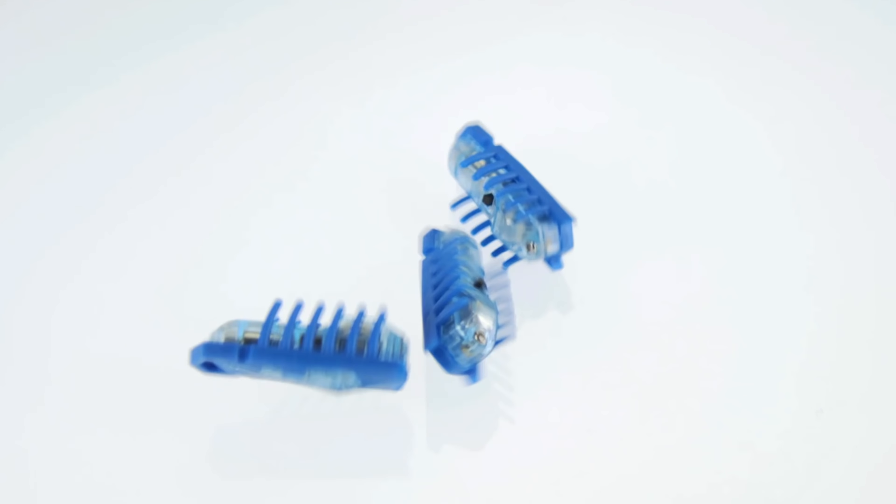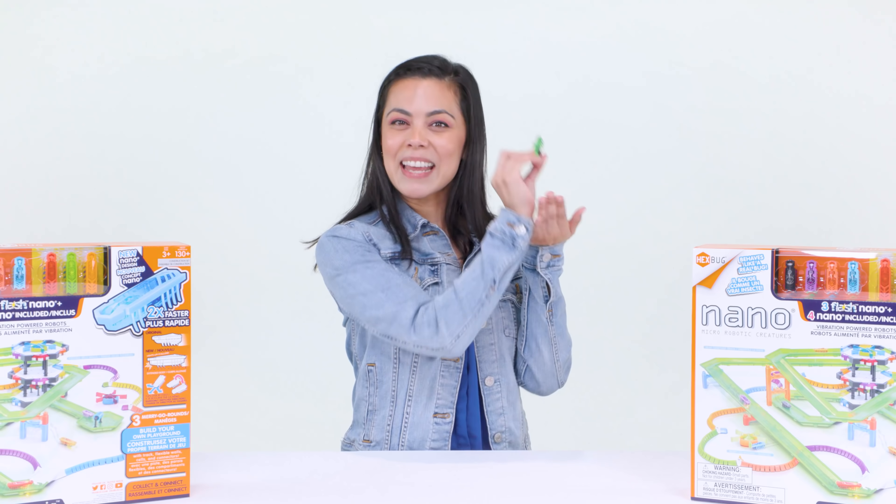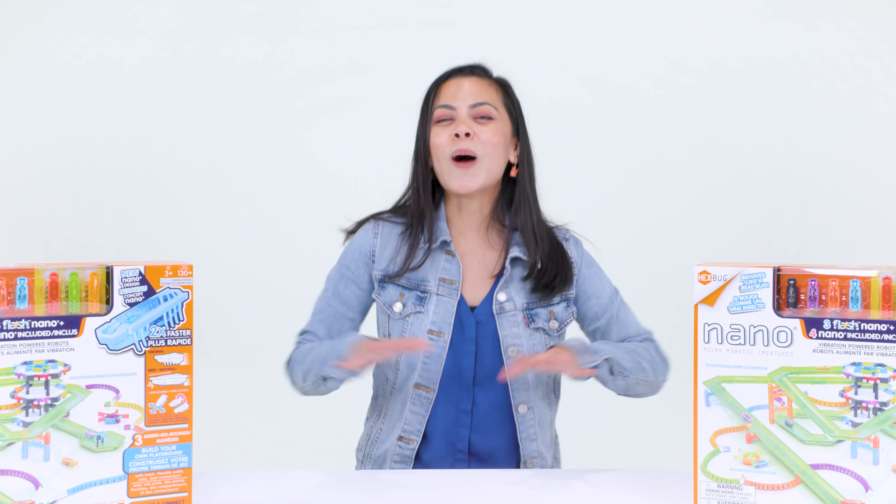You know the Hexbug Nano, the original creepy crawly critter that behaves just like a real bug? Then we brought you the second generation with Nano Nitro, giving them the power to climb in their environments using the feelers on their backs. But why stop there? Why not completely change the Nano game? So we did.